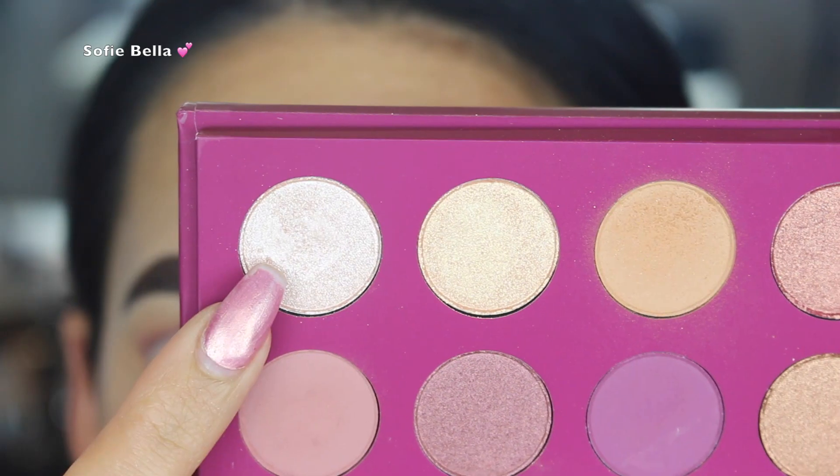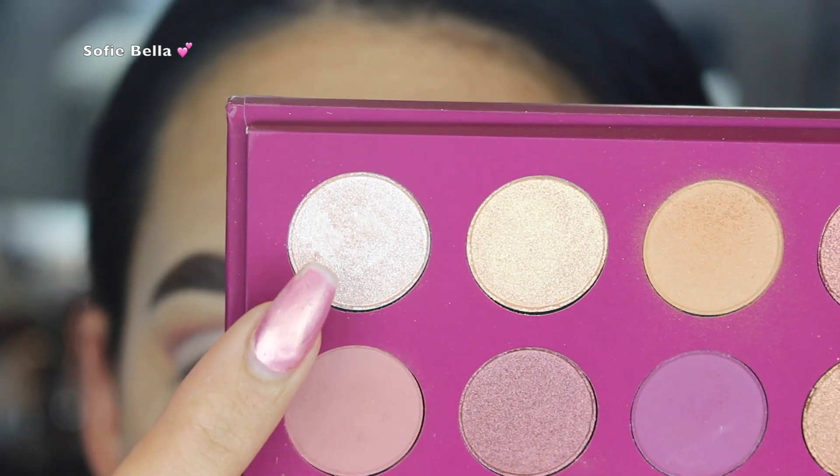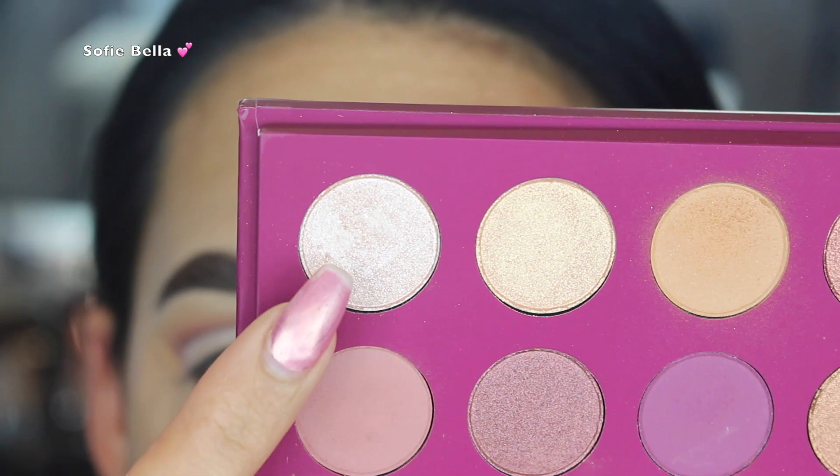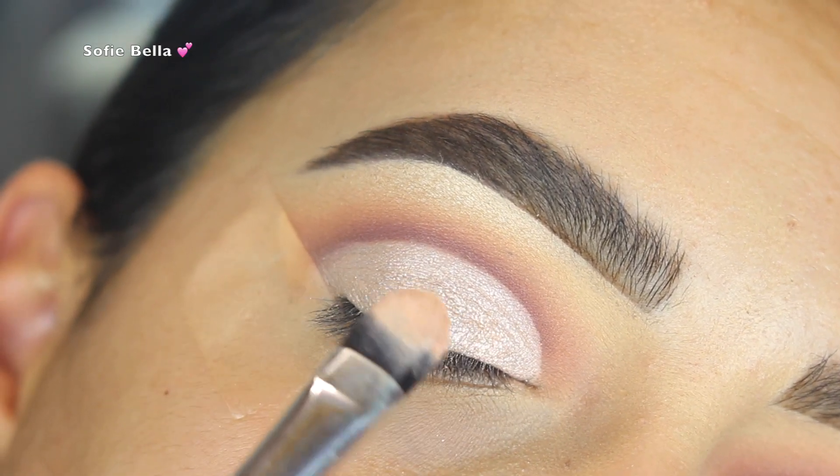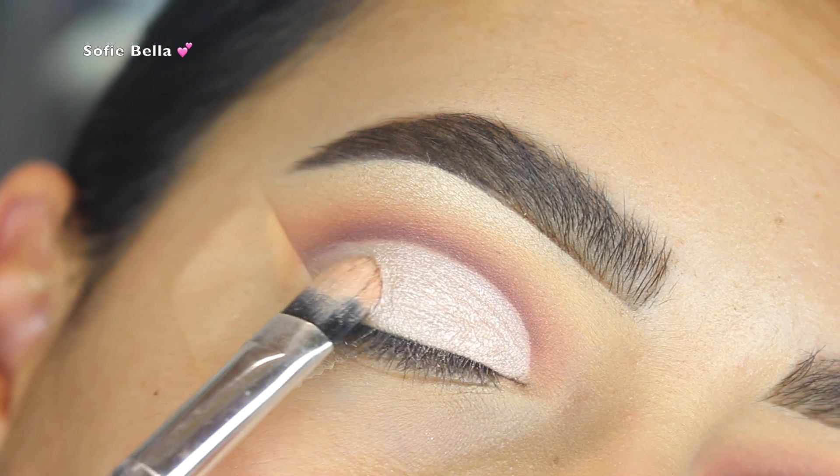The shade is called Candy Graham, which is a beautiful light shimmery white. This shade was honestly beautiful — it applied super creamy and pigmented, and I just packed that all over my lid.